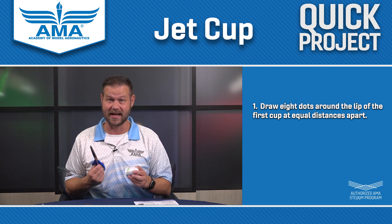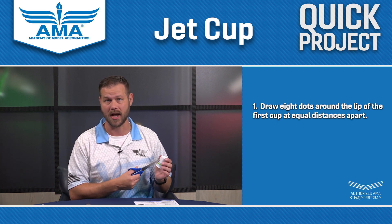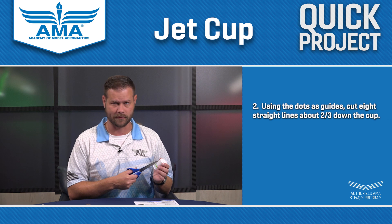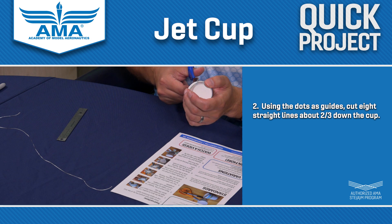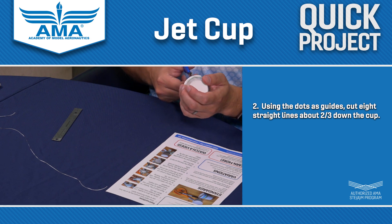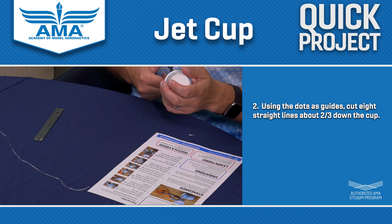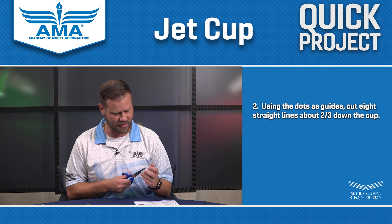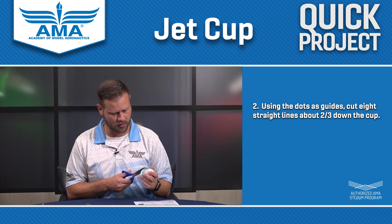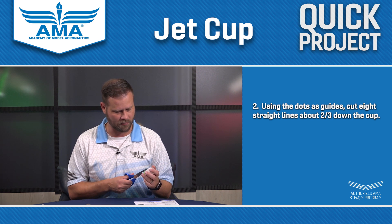Grab your scissors. At each of these points, you're going to cut down about two-thirds of the way down the cup. You want to leave a little bit of room at the bottom — it helps with strength for something we'll do later. I'm going to make these cuts without measuring, although certainly if you'd like, this is an opportunity to measure them out. The nice thing about that is you get to practice reading a ruler, and you can even get into some of the math around finding the circumference and dividing that up to measure it that way.